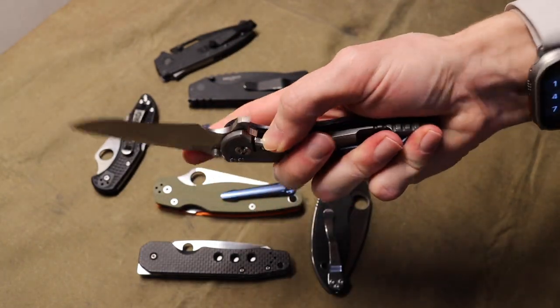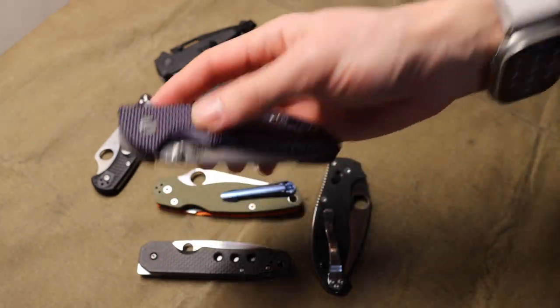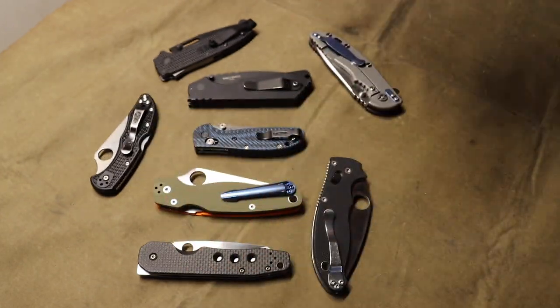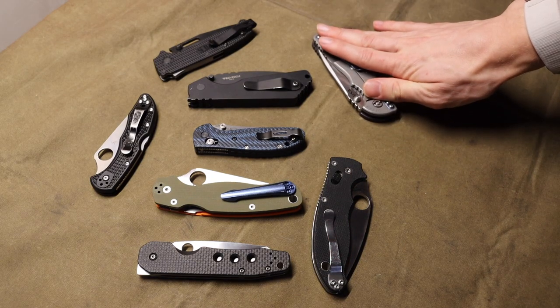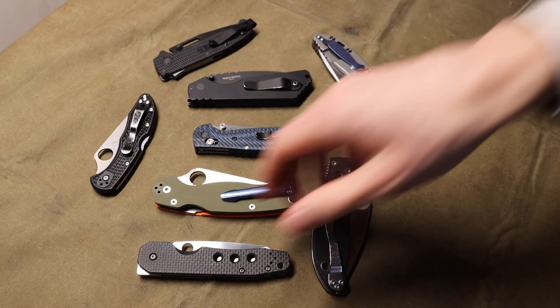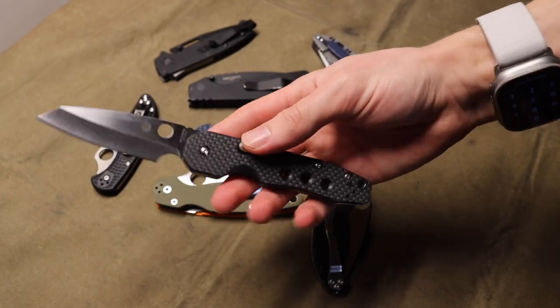The frame lock system as a lockup is becoming less and less popular for a few reasons. We're not going to dig too much into this frame lock, but rather I wanted to talk about some of the alternatives that exist out there in the world that are superior to frame locks. I'm pretty happy to see in all seriousness that there are becoming more high-end knife offerings that are not frame locks.